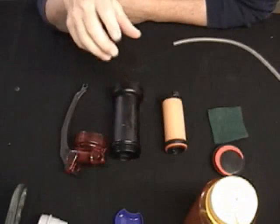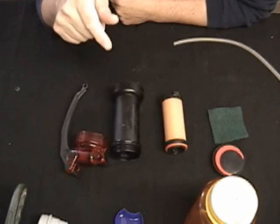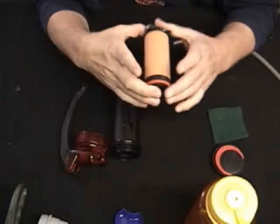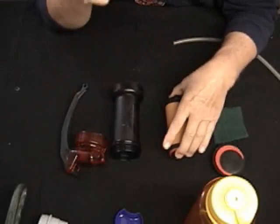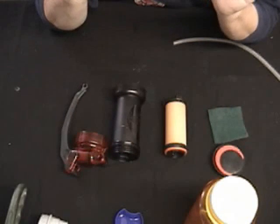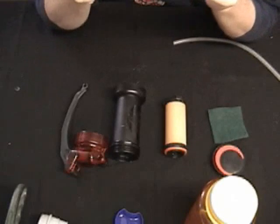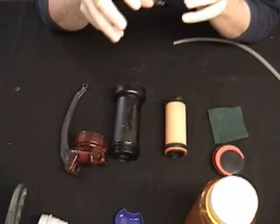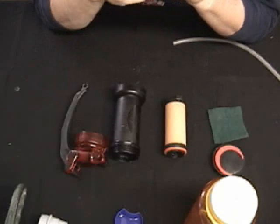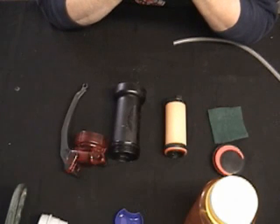I used to have a paper filament water filter with a charcoal center in it and that works fine. It actually pumps a little faster and gets a little more water through it than these ceramic filters do, but here's the difference and the reason why I don't carry it anymore. The paper water filters, if you happen to get into a dirty spot with silt in it or something and pull silt into the filter, it'll plug the paper filter fairly quickly.